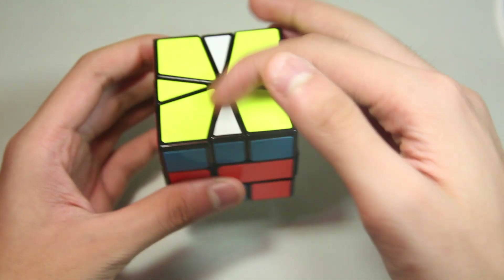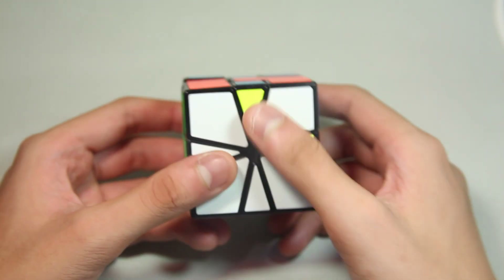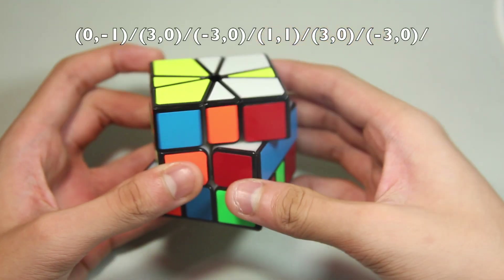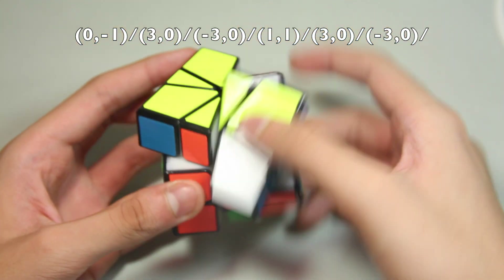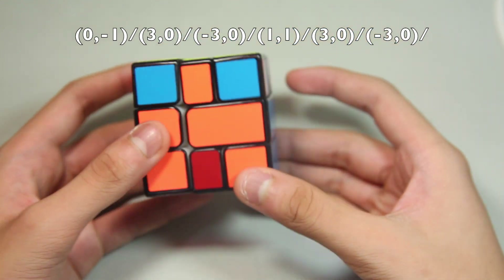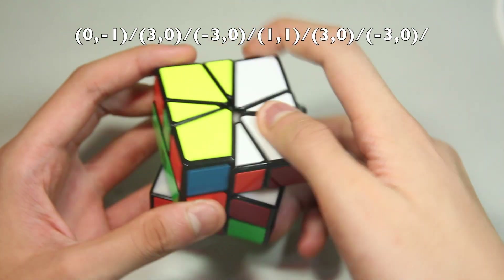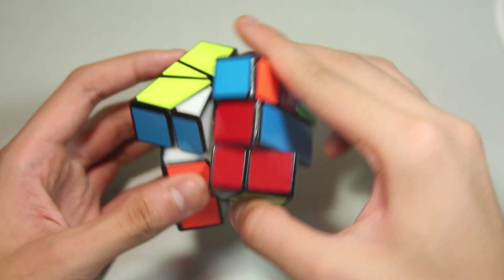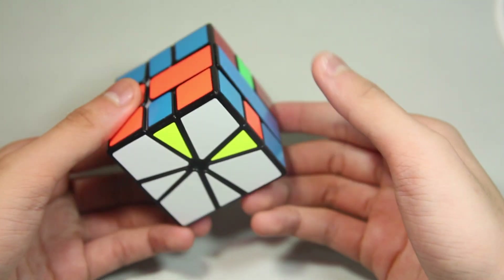Here's the next case — we have a line on the top and an L on the bottom, so we position it like this and then do this algorithm. The finger trick I use is align the bottom like that, then align again, and do pretty much the same thing. Quickly, it looks like this.